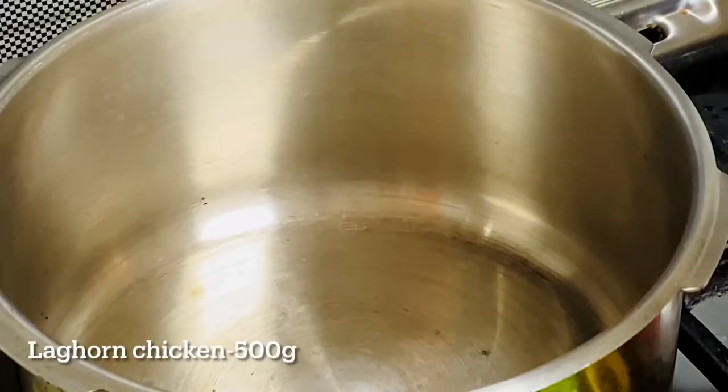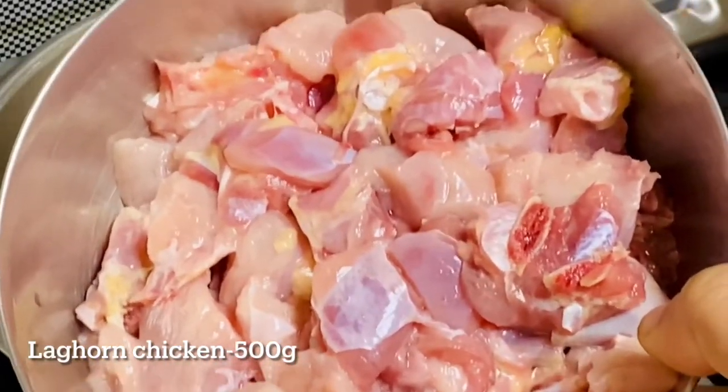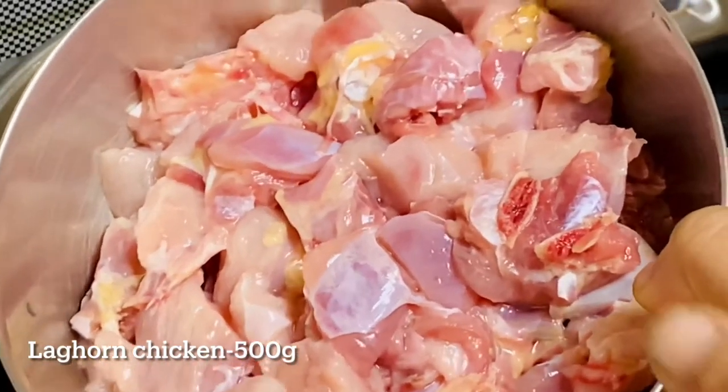I'm going to cook a chicken recipe. I'm going to cook a whole chicken. The first step is the raw chicken itself.